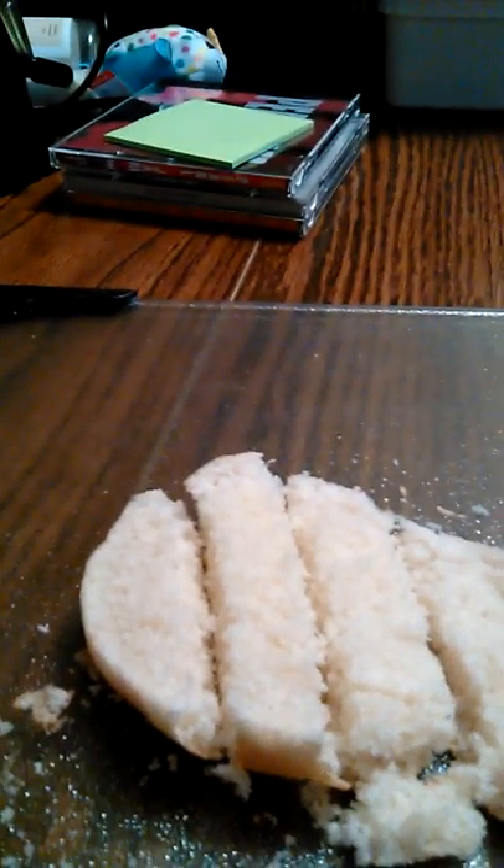I decided to film this today. It's kind of a dreary day out, but what I'm doing here is taking hamburger buns that we don't need anymore or can't use. They're fine — they're not moldy or anything. They're totally fine.